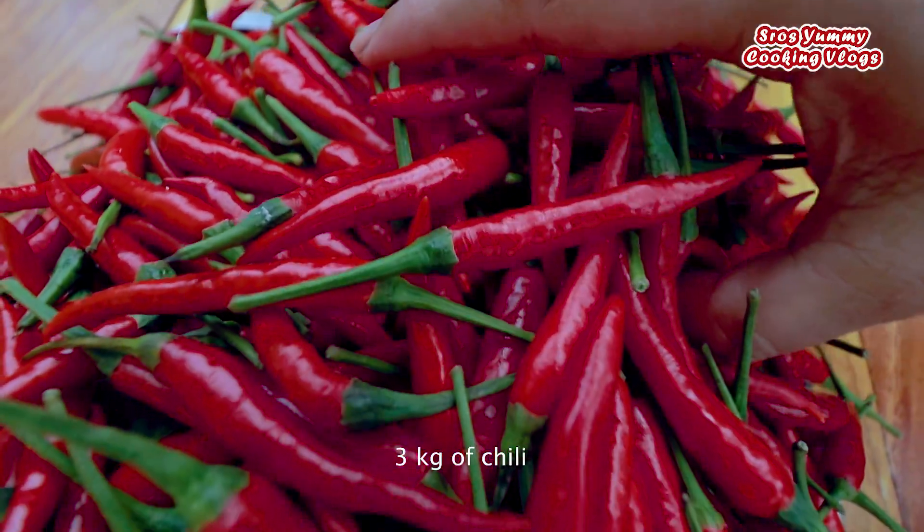Hello everyone, welcome back to my channel. Today I'm going to prepare hot spicy chili chicken recipe, so let's try with me. We're starting with 3kg of chili.